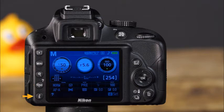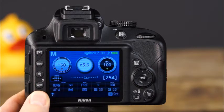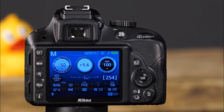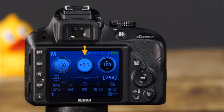This is the I button, which will allow you to quickly access and adjust settings on the camera's information display. In the information display, many camera settings can be viewed and accessed: the shooting mode, shutter speed display, aperture display, ISO display, active D-Lighting indicator, picture control indicator, release mode, beep indicator, and battery indicator.